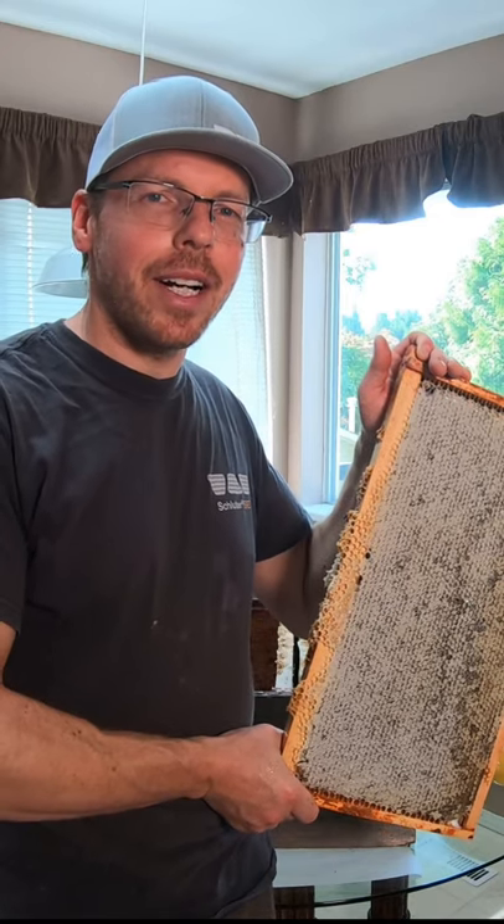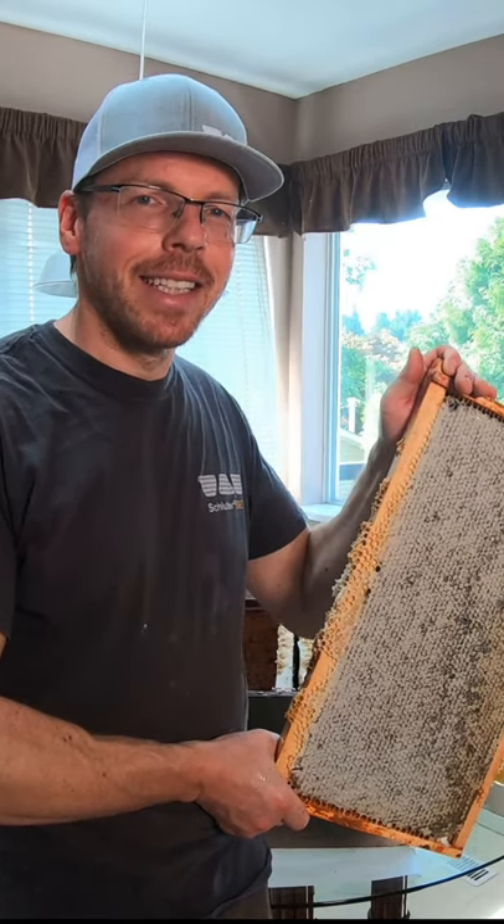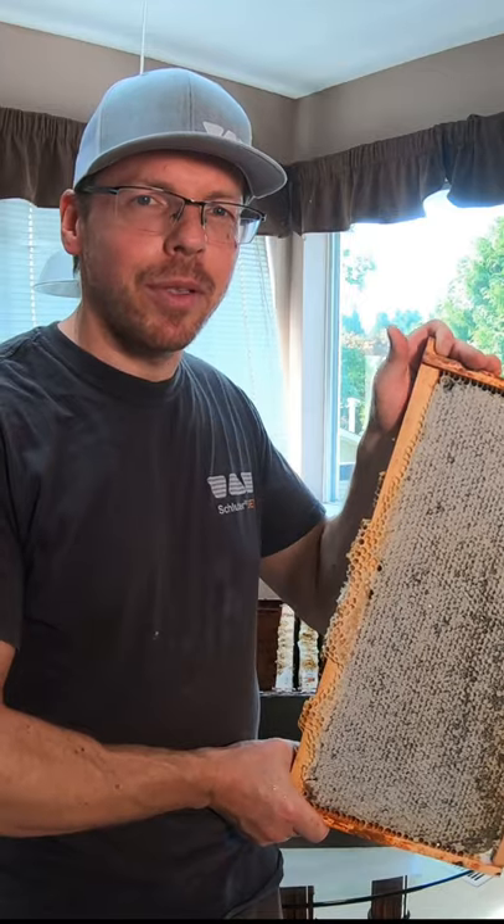My name is Peter and today I'm going to show you how I harvest honey in my kitchen. This morning I went into my hives and I pulled some honey frames.